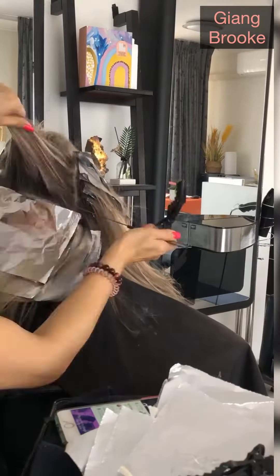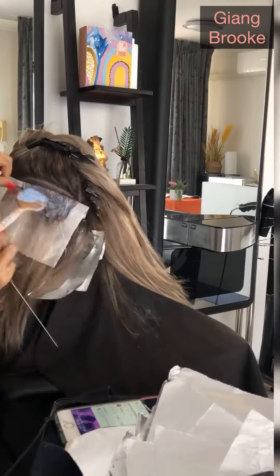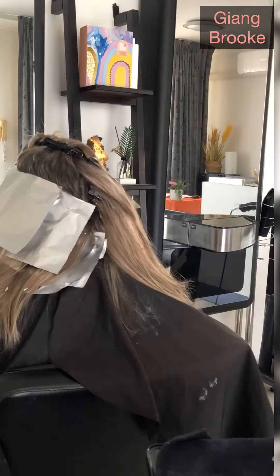I'm starting to do a full head of foil for my client. You can see she has really dark hair, but I can still turn it really nice and light at level 9.